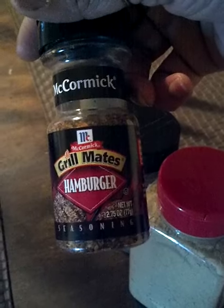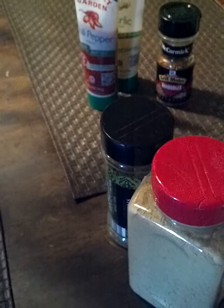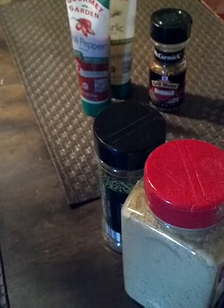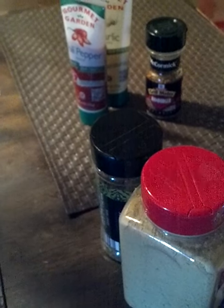I incorporated some Grill Mates hamburger seasoning on both sides of the patty, and it gave it a charred consistency once the pan was nice and hot. I only turned it once. Then I cut up some potatoes.